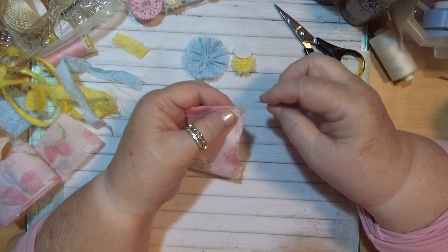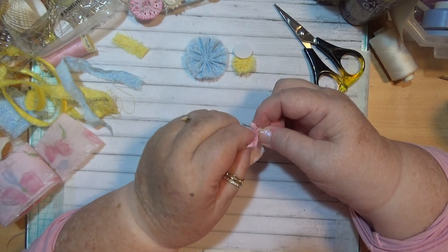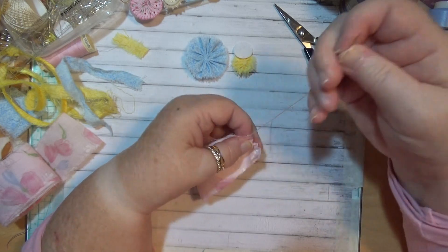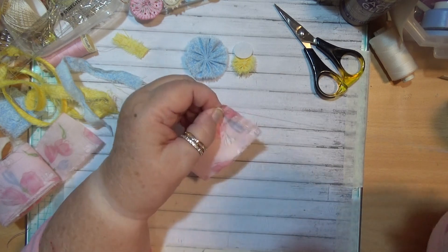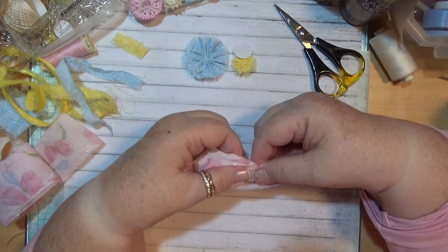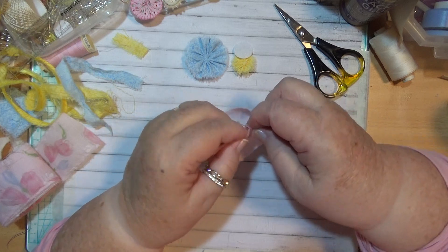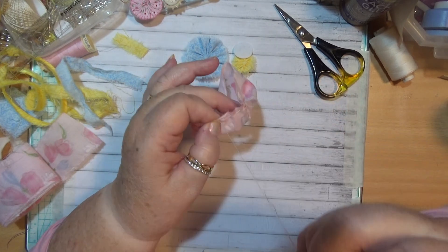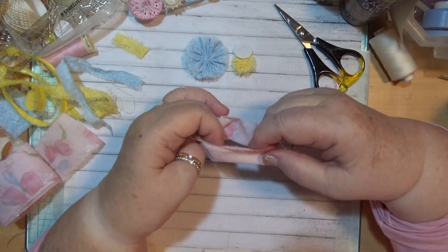We're going to sew down the outside of this one here and join these with some little stab stitches, and hopefully this will be the right size. It depends on the width but it's not going to be this wide because I'm going to fold it over. So I've got a back stitch there so it doesn't pull through, then I get this part here and I'm going to turn it over like that and put a stitch around the edge.